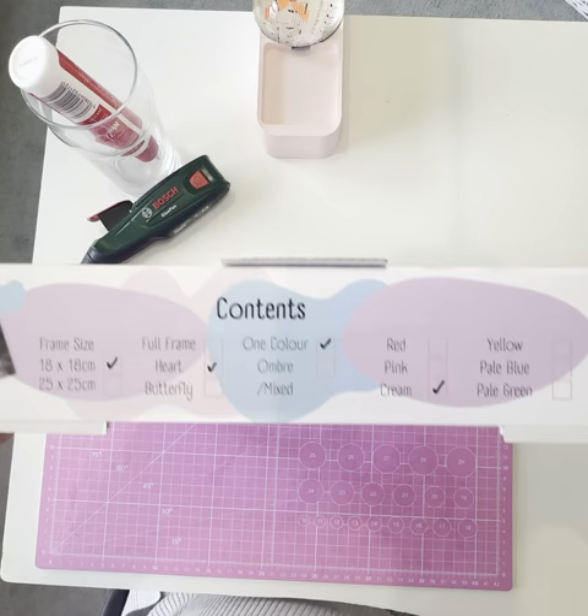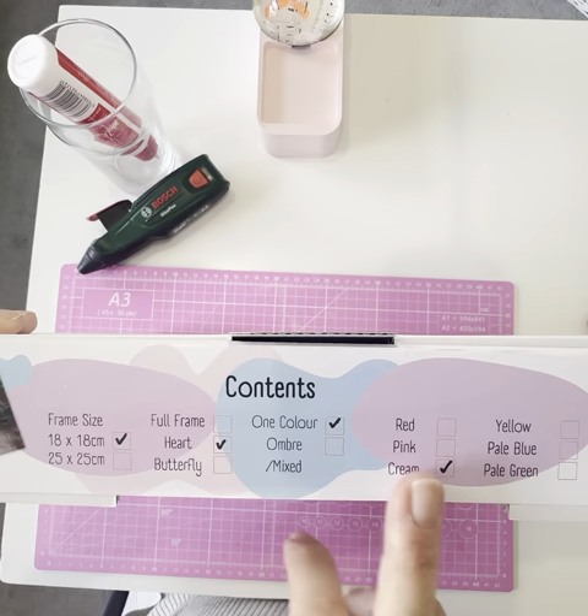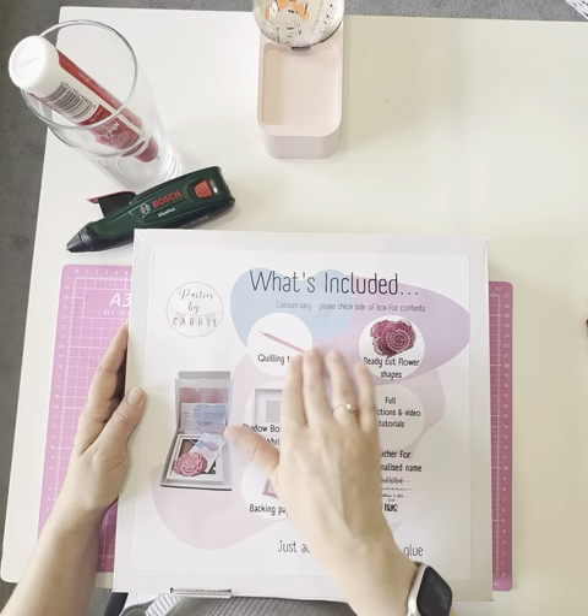On the side of the box you can see there's a little contents menu, so you can see the different options for sizes and the type of frame you're going to have, and some color choices as well. If we flip it over to the back, it shows you what's included in the box.